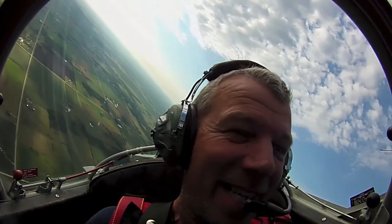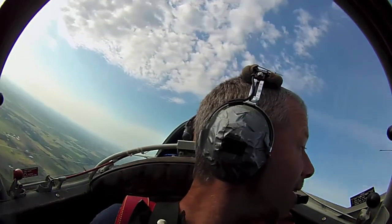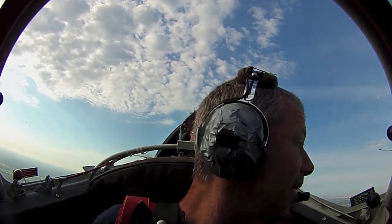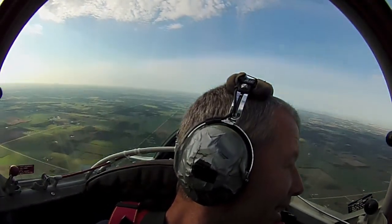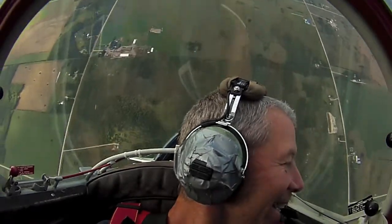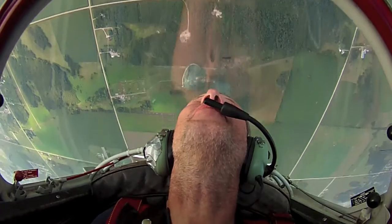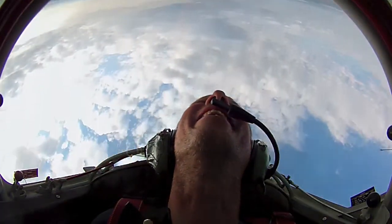Alright Grant, you all set? Yes sir, let's do it. What I want you to do now is just take a look down the left wing. Now I'm going to show you a loop. Now look straight up. Woohoo! How's that? That is unbelievable. That is so cool.